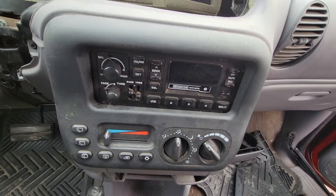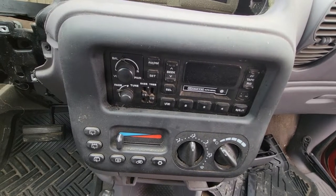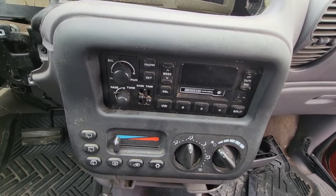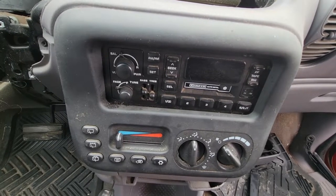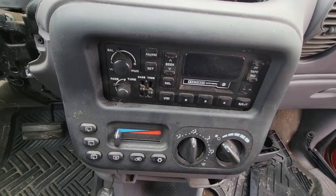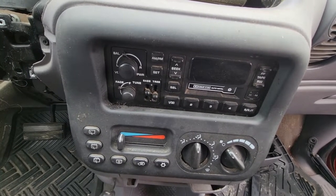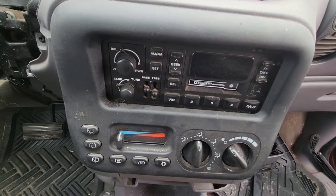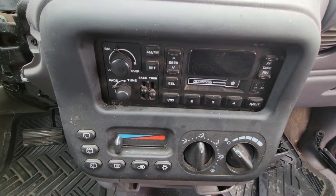Hey guys, back again with another video to help you out. This time we're taking the radio and the heater controls out of a 2000 Dodge Grand Caravan — and I'm sure it's the same for the Town and Country as well. It's kind of difficult if you don't know where you're looking, but I figured it out and figured I'd make a video to help others. If it helps you, drop a like down below and subscribe.